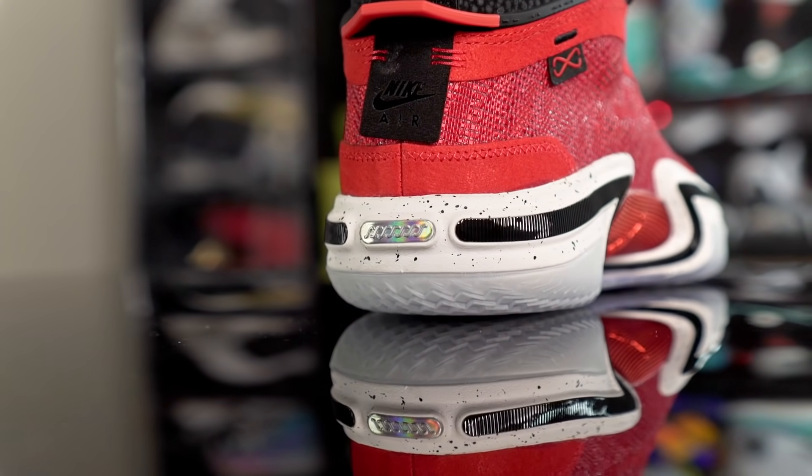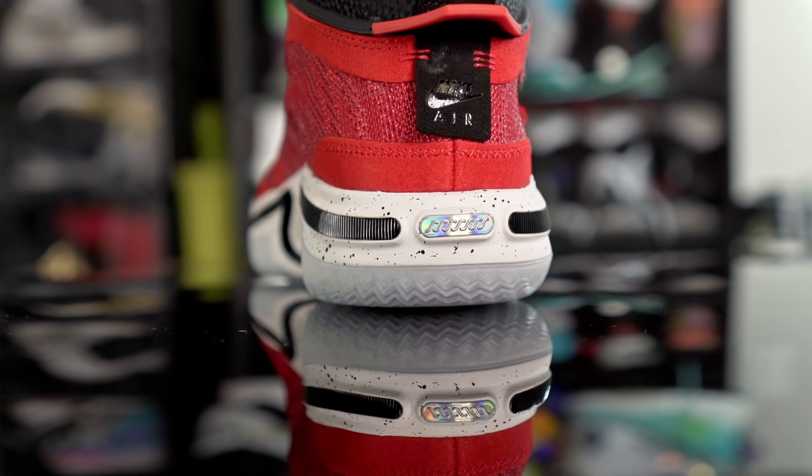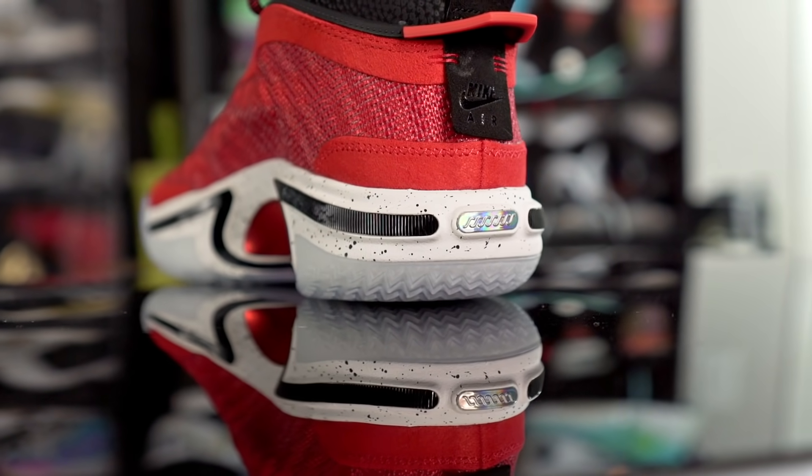What's up guys, I'm Sammy and welcome back to the Soulbrothers channel. This is my performance review of the Air Jordan 36. This shoe is going for $185, which is pretty much $200 with tax. If you guys do want to get it, I'll try to leave a link in the description box. There are some dope colorways available, but let's get started.